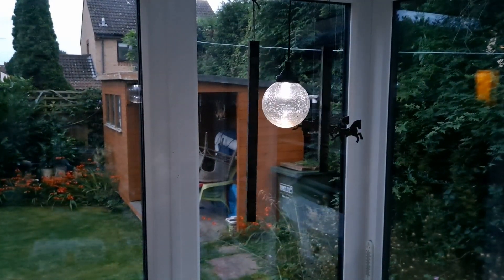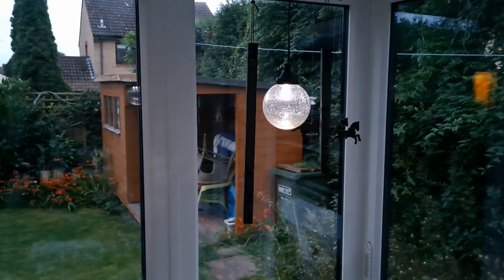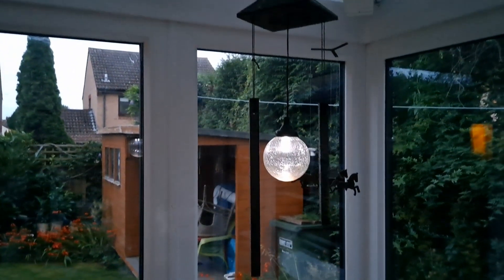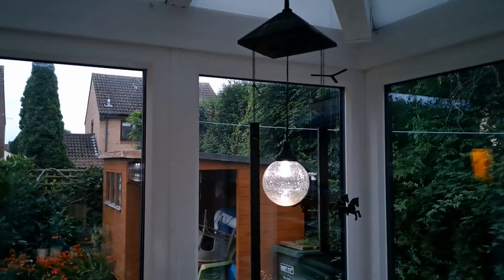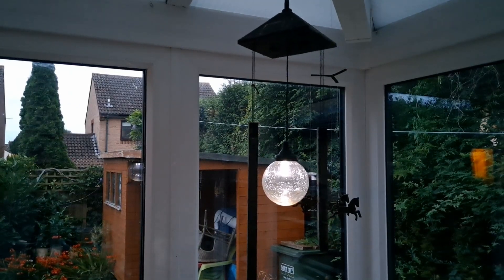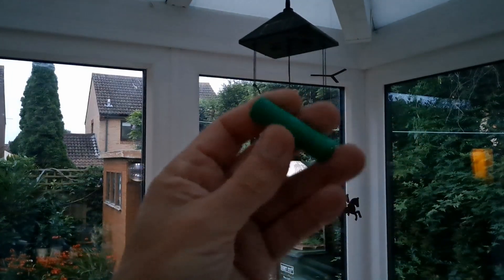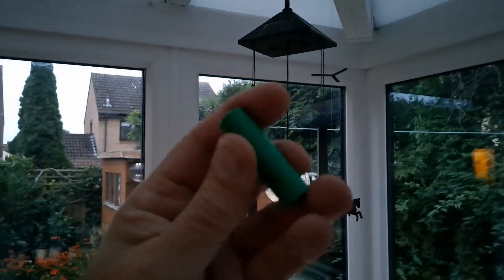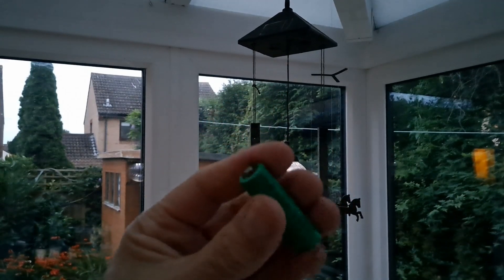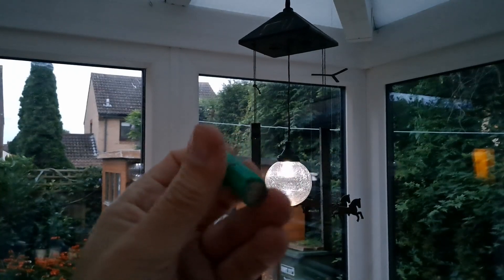So what we'll do is we'll leave that Poundland battery in there now. They are rated at 800mAh, or at least that's what's written on them, which is a little bit more than this one. This one had 600 on it, but this is the old one which is probably not holding charge anymore.